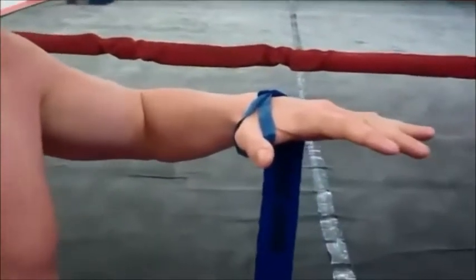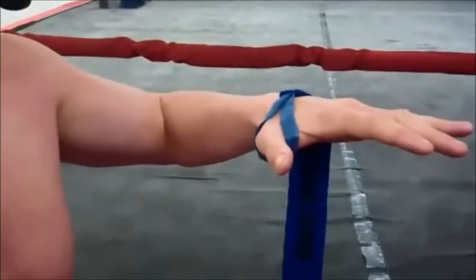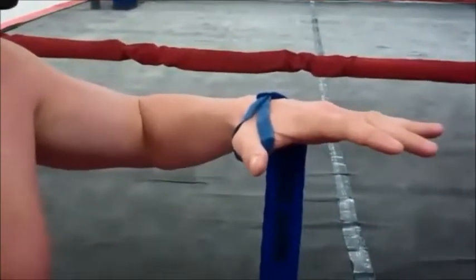Here's a quick lesson on how to wrap your hands. There are many ways you can wrap your hands, but this way I'm going to show you gives you wrist support, protects your knuckles, wraps your thumb, and has a pretty easy flow to it — so it's an easy system to remember.